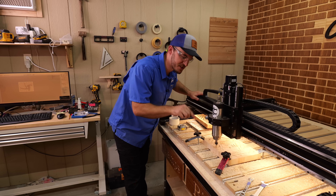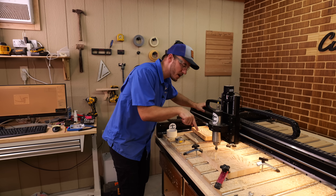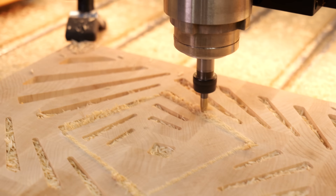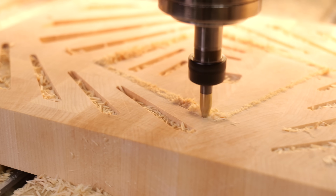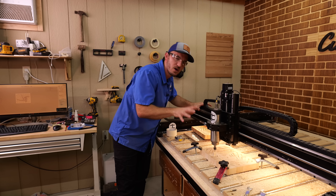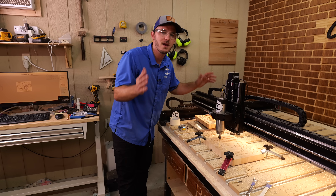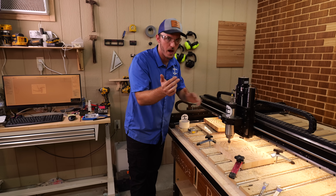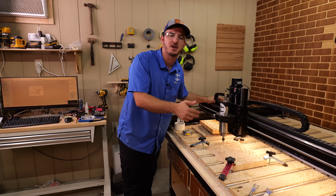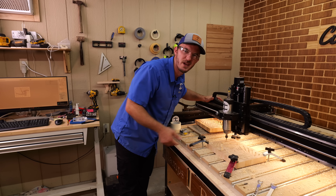What I like about this particular 30 degree v-bit is that it's solid carbide with three flutes, so it can do a quarter inch depth of pass on end grain without stopping. Even though you can use any degree of v-bit — 60, 90, or 30 — I like 30 because it's deeper, and this solid carbide version does a much better job on these deeper inlays.